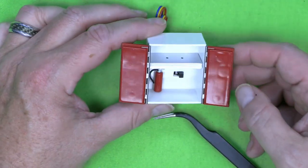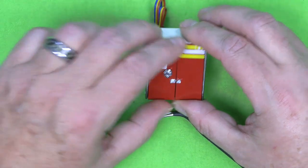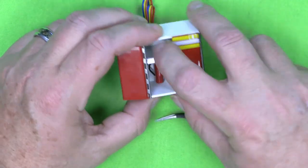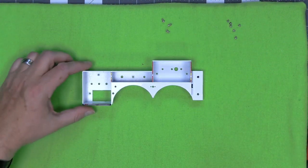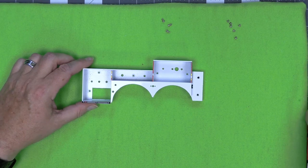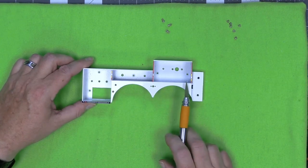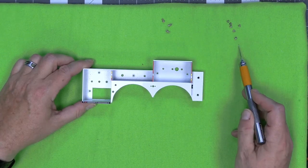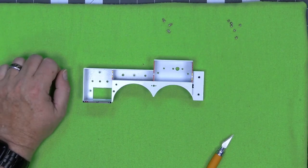That brings us to the end of stage 31. We have our little cabinet with power switch and fire extinguisher all done. Stage 32 can't get much easier — basically all you're doing is taking this side compartment panel out of the box, along with some D screws and some H screws. And that's it — we're on to stage 33.